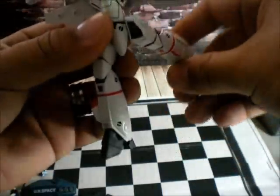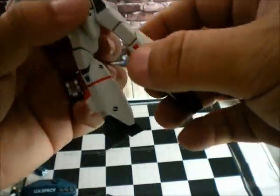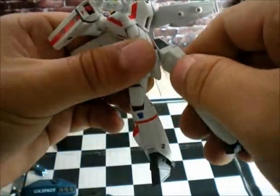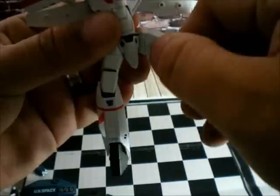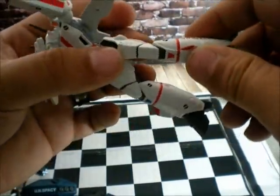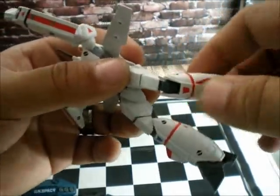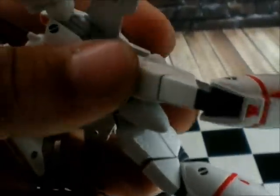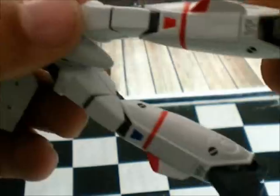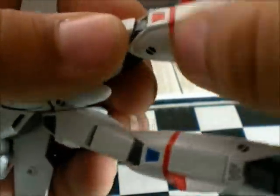He has in-and-out leg rotation — a lot of rotation, check it out. And yes, 360 degrees on the thigh. The knee has a ratchet joint, so it's pretty cool — do you hear that?